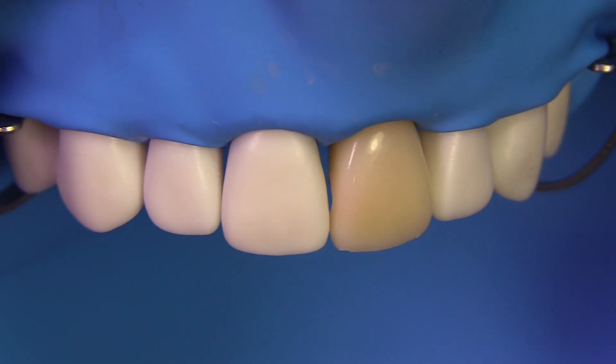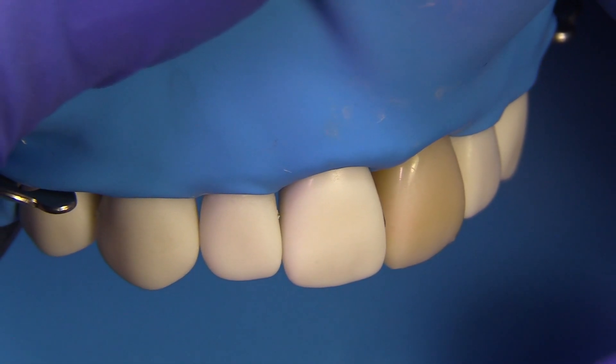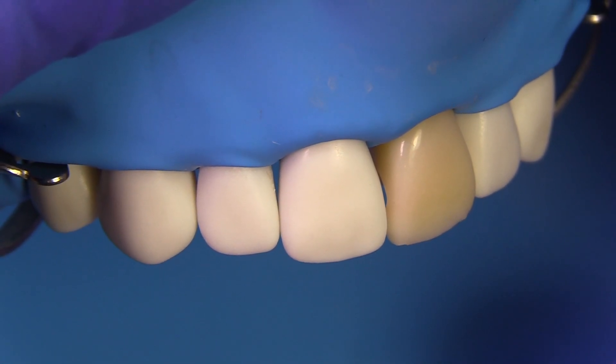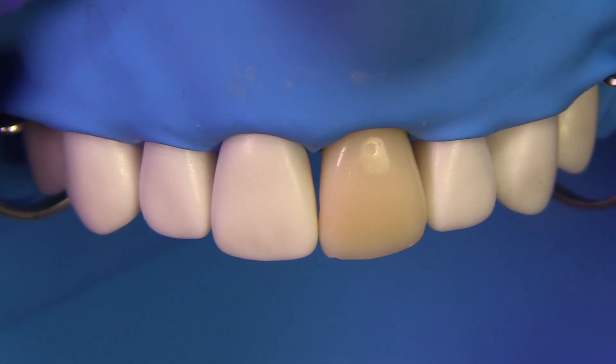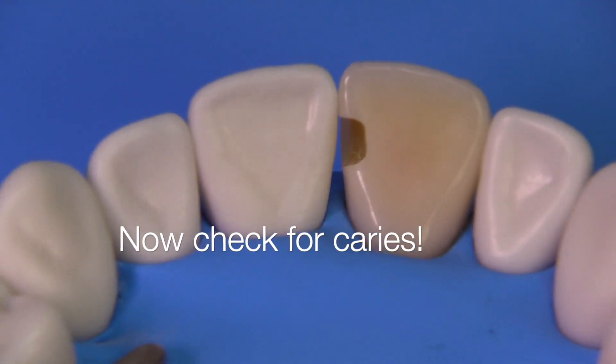Looking at this from the facial and turning slightly to the side, you can see light through that area — and this is important. You really have got to get your extensions facially to the point where they are visible from the side. Now let's look for caries.